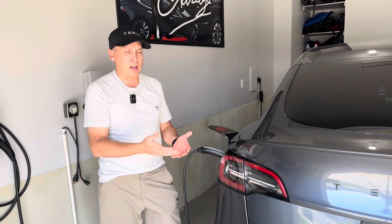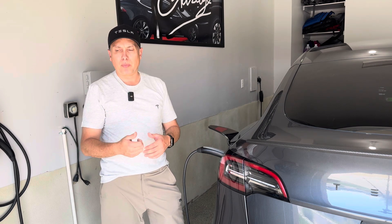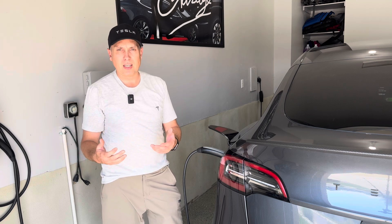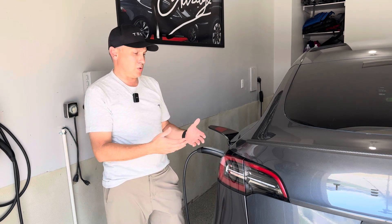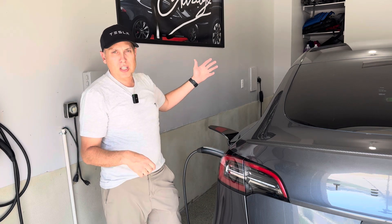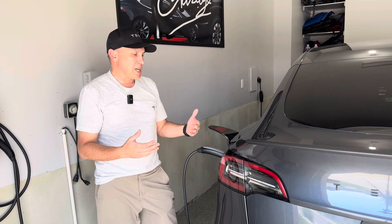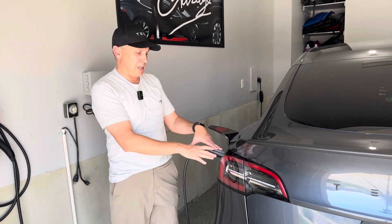The mobile connector is portable. When you're going on a road trip, you can just bundle it up and take it with you, put it in the trunk. That way, if you're going to stay at someone's house, or in case you ever need to plug in somewhere on the road, if you're staying at an Airbnb or something, you can plug your car into a regular household outlet. If the garage has 240-volt, you can plug into that. It does allow you to have a little safety net when you're traveling, so I always recommend having this.